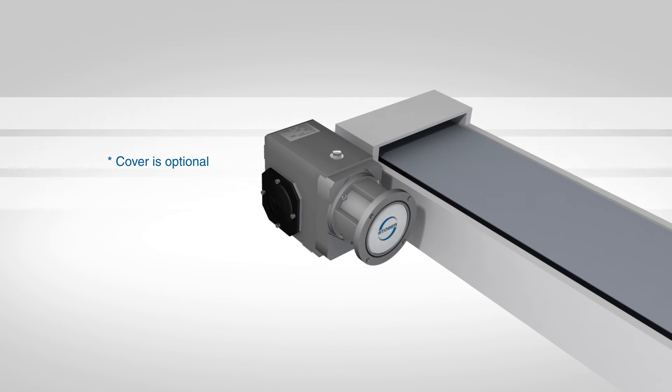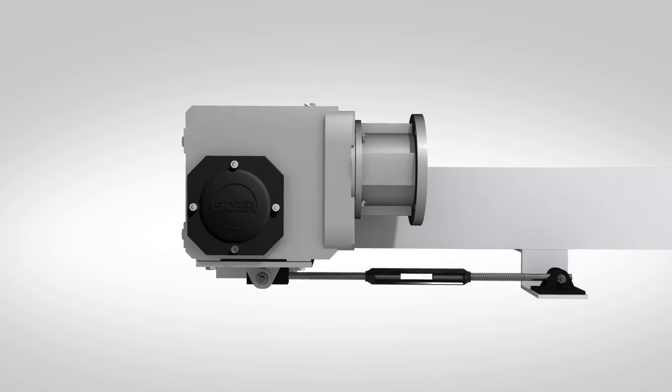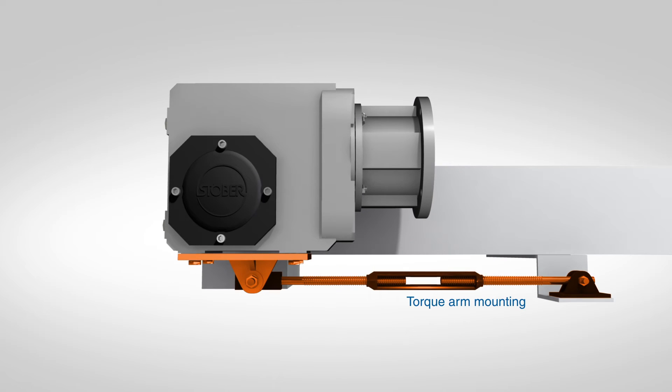Stober recommends torque arm mounting the reducer. Watch our torque arm mounting video for detailed instructions.